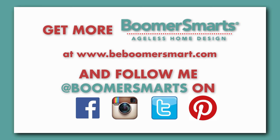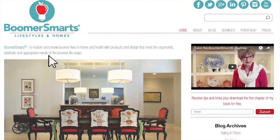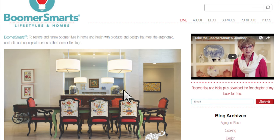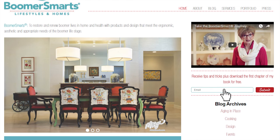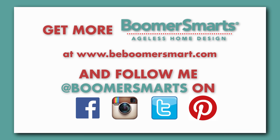If you like what you're seeing on these videos, be sure to visit BeBoomerSmart.com to receive even more valuable resources, and sign up for my weekly tips, posts, and videos. Thanks for watching, and see you next time.